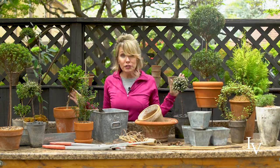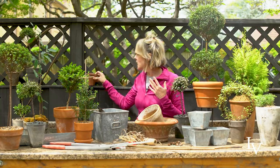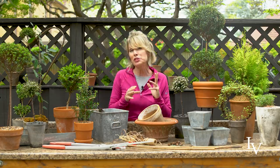Get a good potting blend and make sure that you have enough of it on hand. Make sure you also have all different sizes of pots. I've got some that are very, very tiny to some that are extremely large and hold almost tree-size specimens. It depends on the scale of the vignette that you're trying to create or the area in your garden that you're trying to enhance, which will determine basically the size and even the material of the pot.